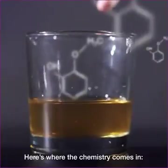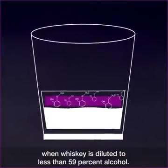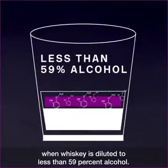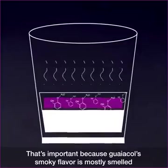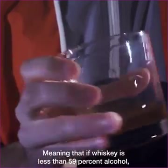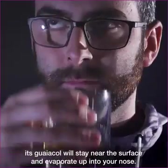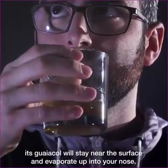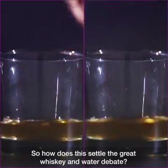Here's where the chemistry comes in. Researchers have shown that guayacol tends to float to the surface when whiskey is diluted to less than 59% alcohol. That's important because guayacol's smoky flavor is mostly smelled by way of evaporation, meaning that if whiskey is less than 59% alcohol, its guayacol will stay near the surface and evaporate up into your nose.